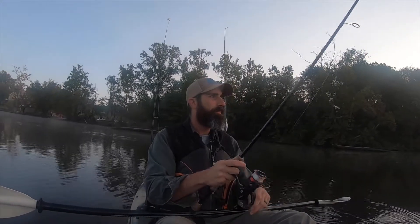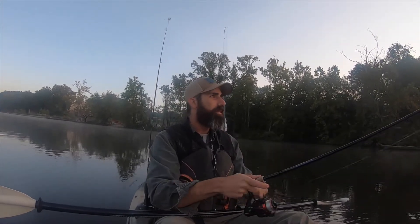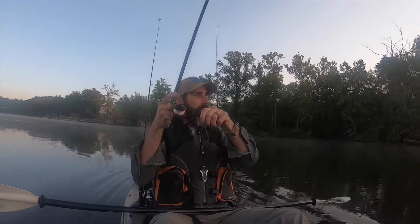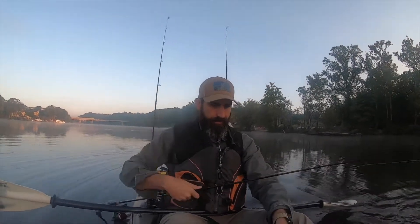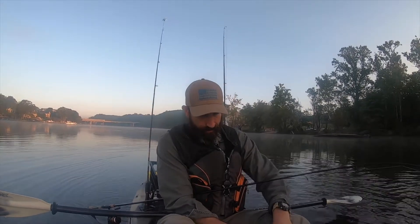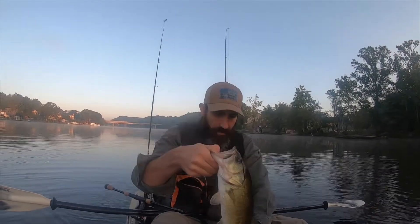A lot of times I don't like to work the wacky rig over long distance — meaning I'd rather make shorter, more frequent casts, because I get maybe 80% of the fish I catch on a wacky rig just on the initial drop. So for me to cast a long distance and then work it, I feel like it's just losing time. There's another one! No joke. Get in the boat — a little bigger.